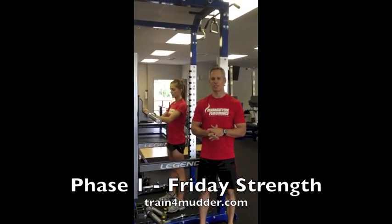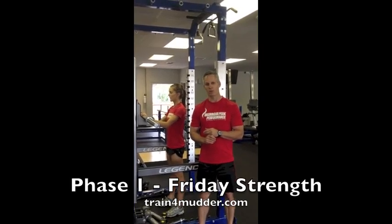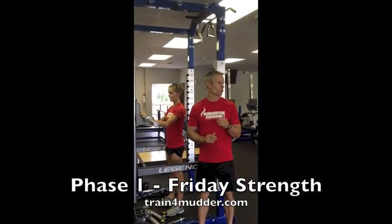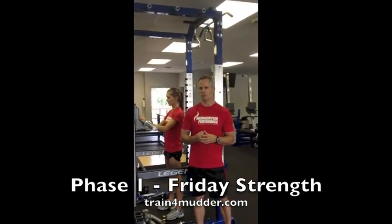This is the strength element for phase one in your training program on Friday. What you'll do is a front squat, finish your reps there, and you'll go directly over to a pull-up bar and do the prescribed number of pull-ups.